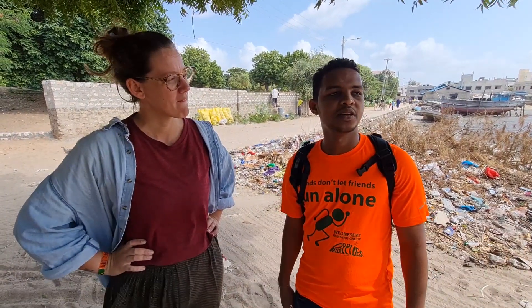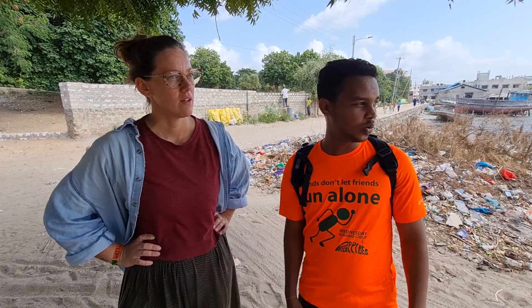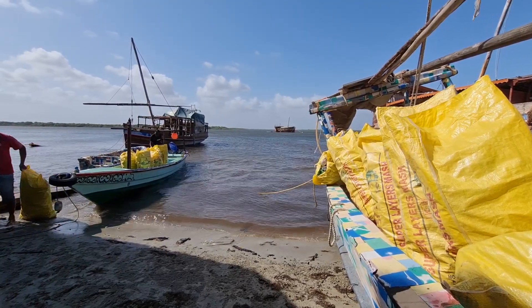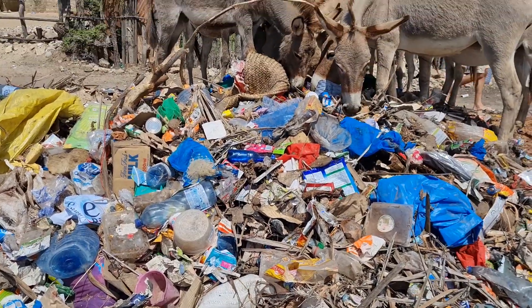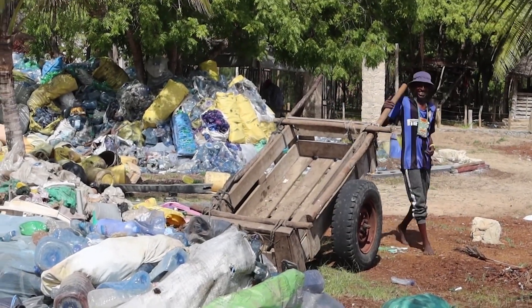We have a lot of challenges. The major one is transport. Our site is on an islet of Lamu, so if we do collection there we have to organize a tractor to move the plastic to our site, and that costs a lot. We also have to look at the tides — if transporting by boat, we need high tide. Sometimes donkeys eat the plastic they're meant to transport to our site. It's frustrating, but once we have proper means of transport, that'll be a good start for us.